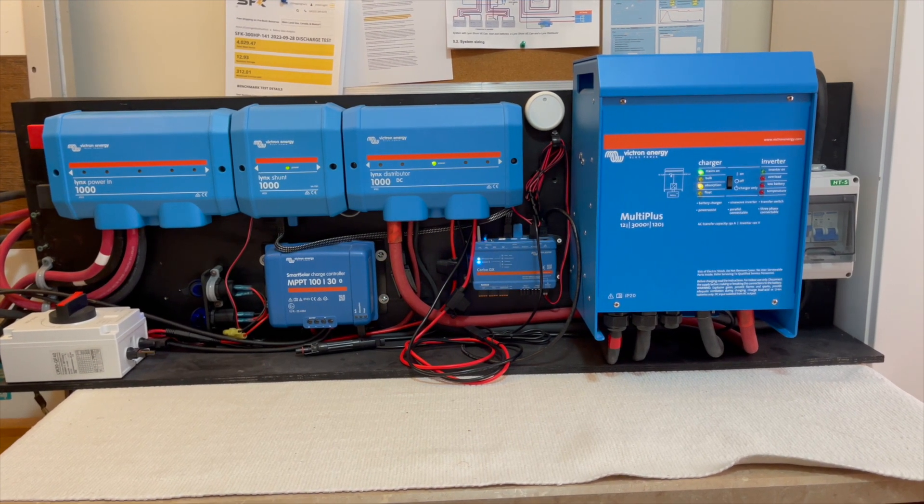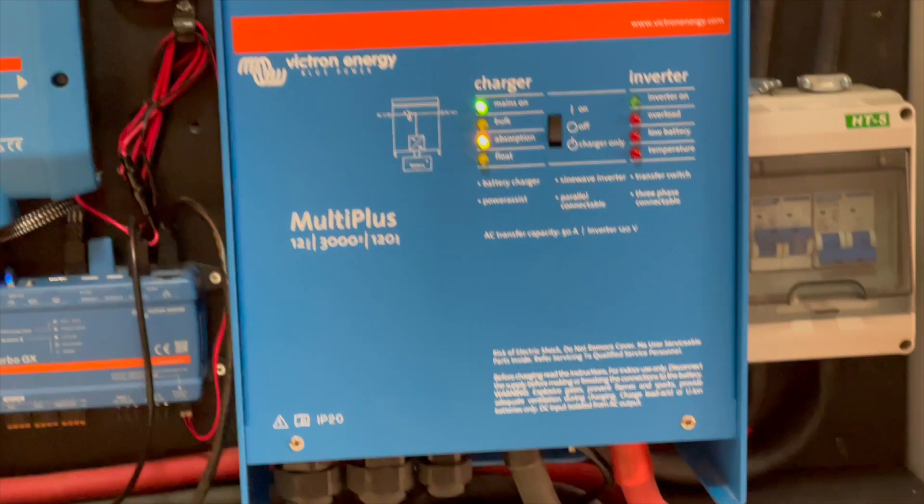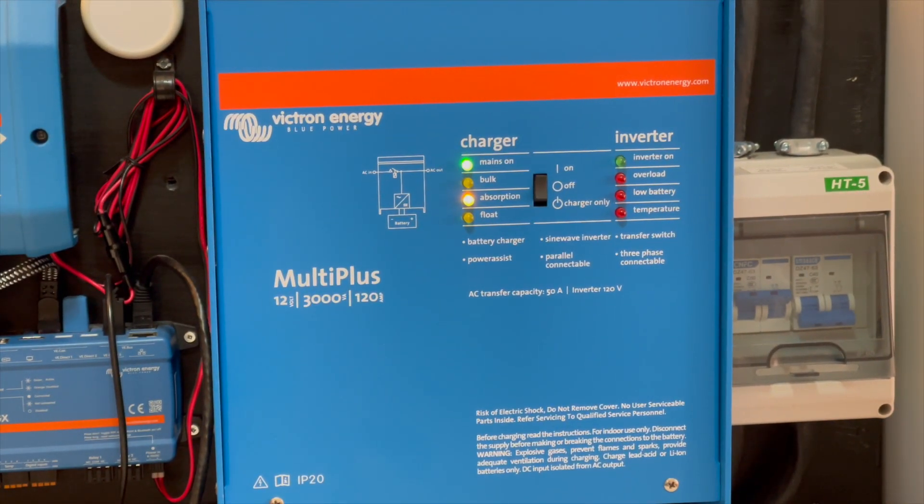Let's talk about the MultiPlus. It provides us a 120-amp battery charger, which means we can charge our 300-amp battery banks — the plan is to have four of these. The charger power can also be supplied or supplemented with a solar panel. We also have a 2,000-watt generator at 15 amps, and when shore power is available.